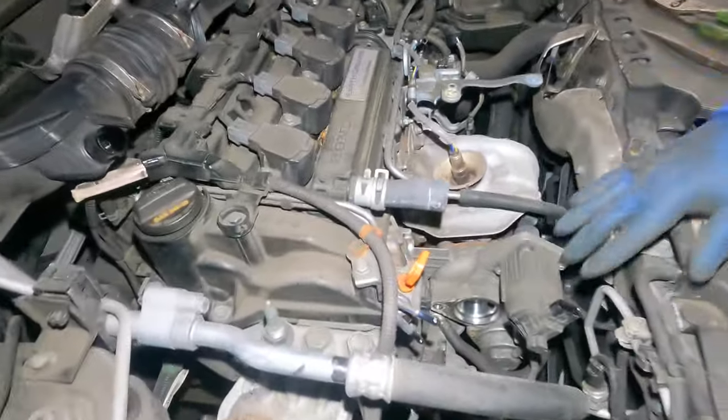Then we had a bracket and the oxygen sensor. Catching the threads here — putting it back is much easier than removal. There's one down here — let me get my hands on it. I can't quite see where it goes. It goes right here — you've got to kind of lift it up to catch the threads.